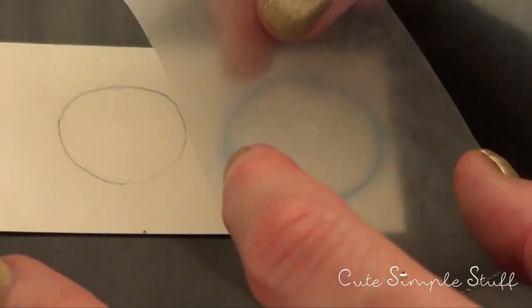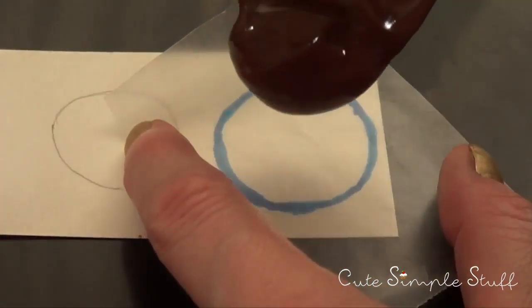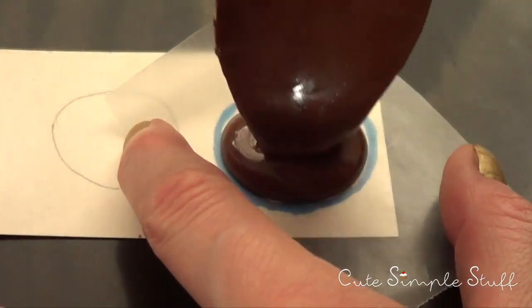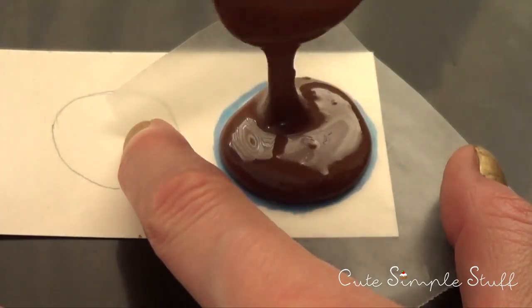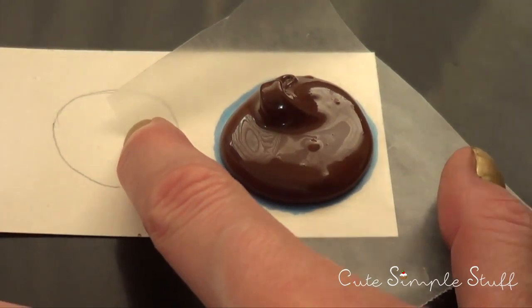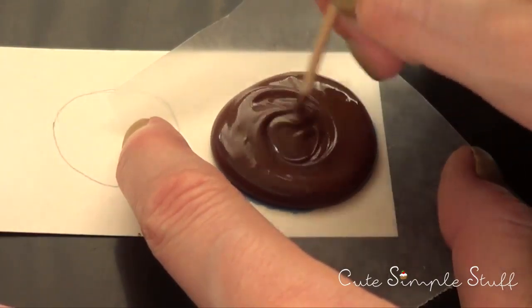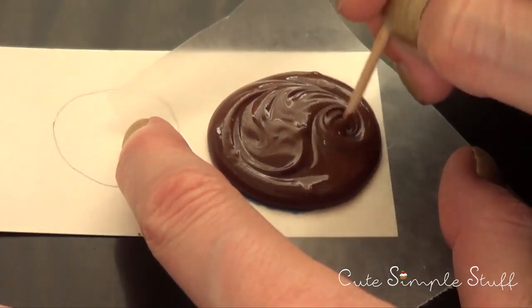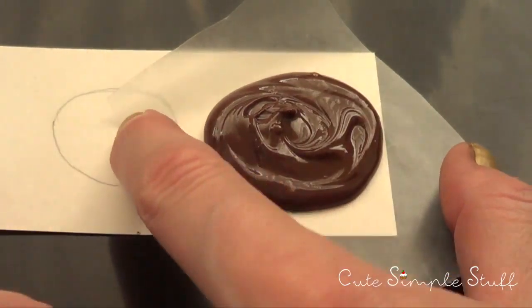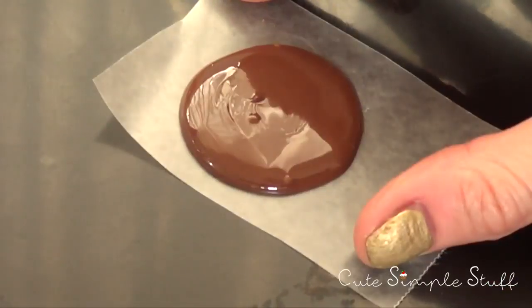I'm just using blue because I like the color blue. The circle doesn't have to be perfect at all — it's just going to be for reference. Once my chocolate is melted or tempered, I'm going to put my wax paper on top of my sketch, making extra sure that the smoothest part is on top. With my spoon I'm just going to drizzle in there, smoothing the whole thing, using a toothpick to remove air bubbles and making sure the shape is as round as I can get it.